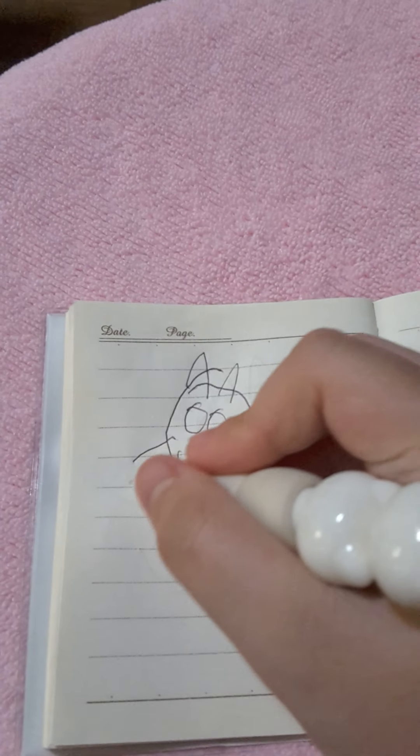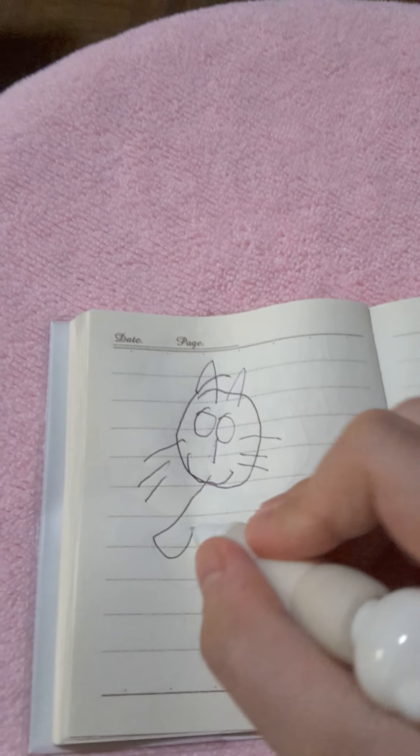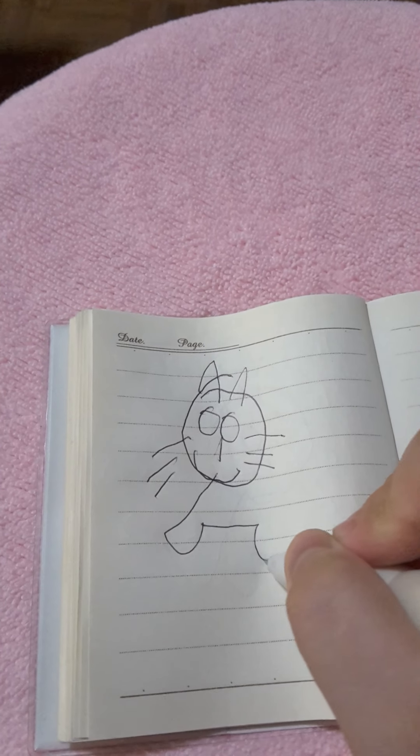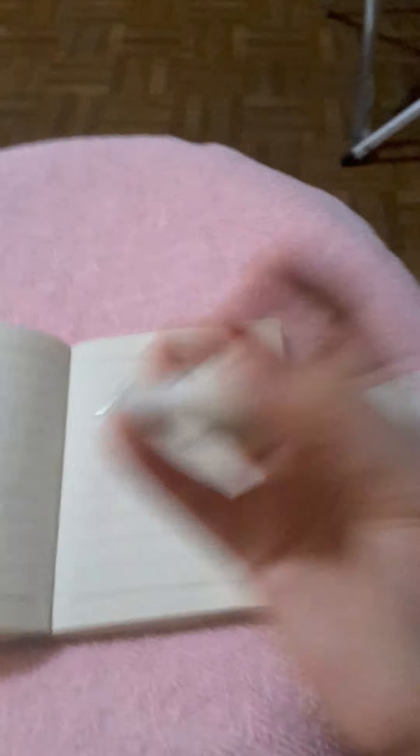Now I'm going to try the whiskers like this. Alright, there.